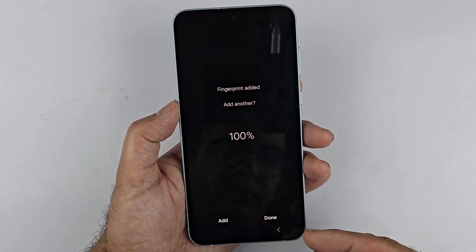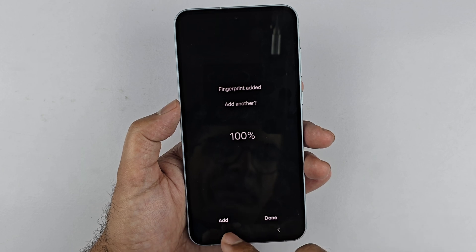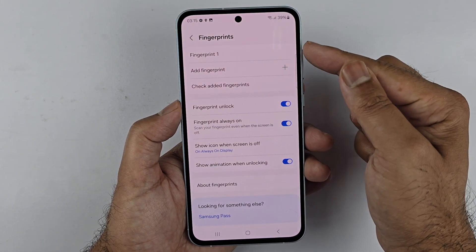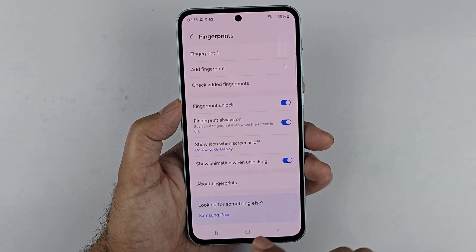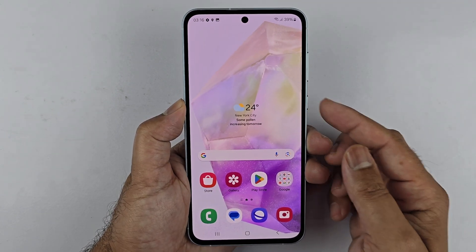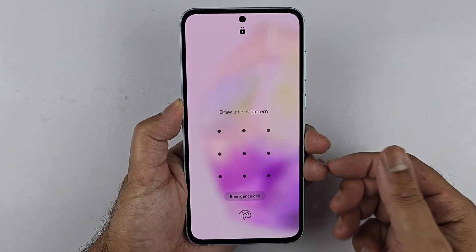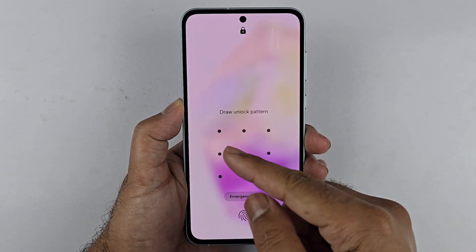Done and Add. If you want to add another fingerprint, just press the Add button. Or press Done if you want only one fingerprint registered. The fingerprint has now been registered. This is the simplest method to register your fingerprints.